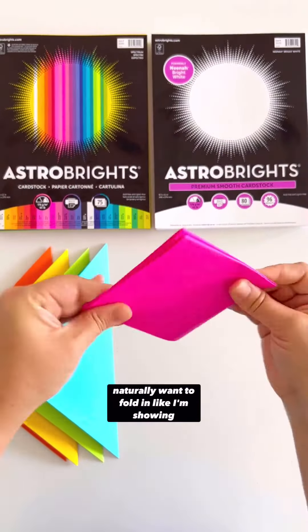Once you do that with all of your pages, you are going to face them together. I tell my kids to pretend like they're two little paper monsters about to eat each other. Then you put glue on the top of one square and glue it to the bottom of another square.